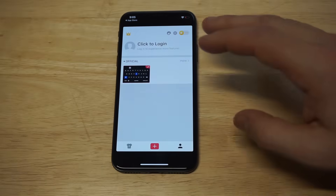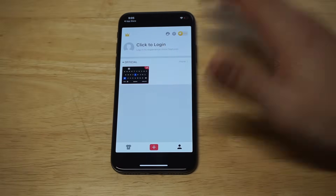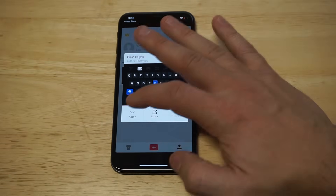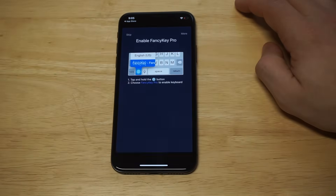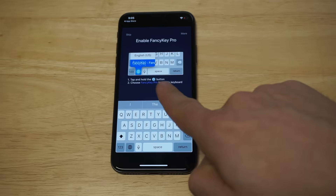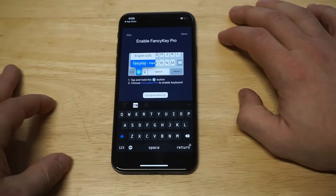This app makes it really easy. As soon as you have a theme that you downloaded, you just need to apply it. You click on it — we've got the Blue Knight theme here. You click apply and this app really does make it easy. It's going to say that you need to tap and hold the little globe icon and then choose the Fancy Keyboard, which I'm going to do right there. And now I've just changed the keyboard color.